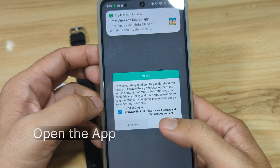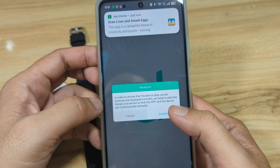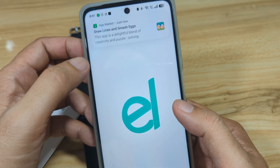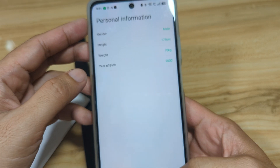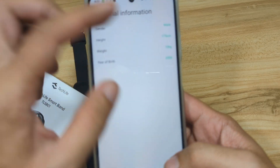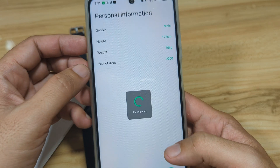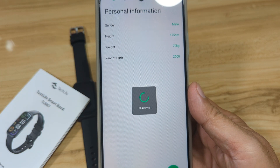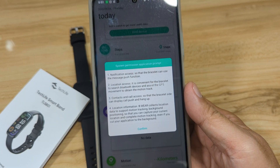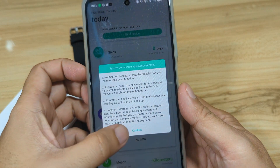The app is now installed, let's open it. Agree to the privacy policy, then confirm. We'll leave the personal information as it is — you can edit it if you want. The dashboard is now loading, confirm.